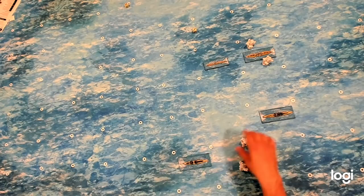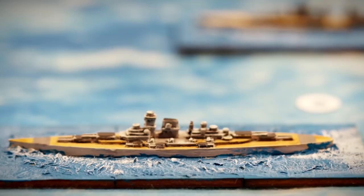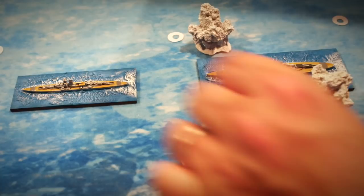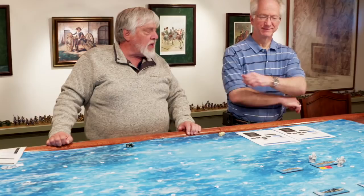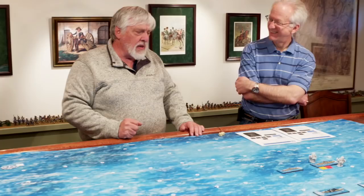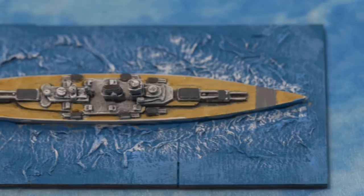Both sides continue to close the distance and engage in a close-range slugfest. Shells from both the Hood and the Prince of Wales hit the Bismarck, damaging a turret and blowing off its fire control radars. Alex adds a captain point. Alex then fails the Bismarck's morale roll — the captain orders the Bismarck to disengage until it can rally.